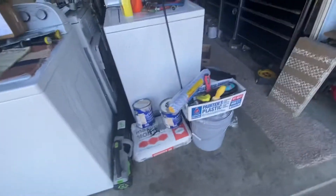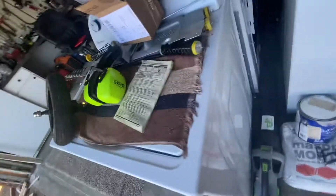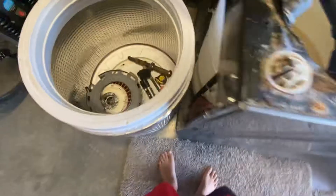Hey guys, welcome back to another video. Today we are going to be showing you some of these, and my friend took all the parts off.